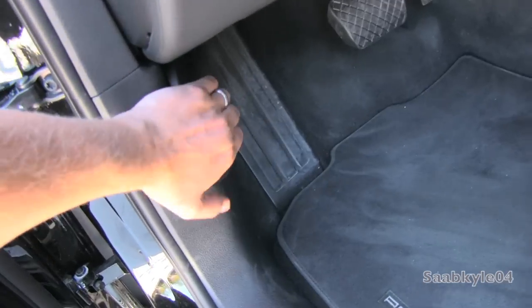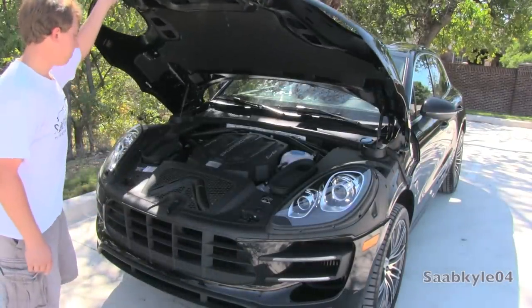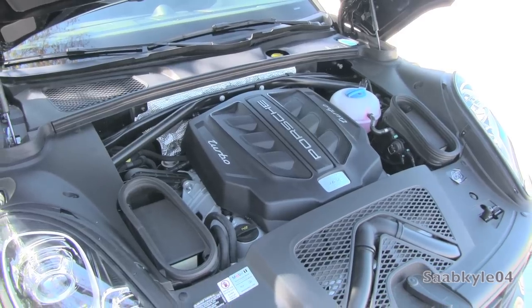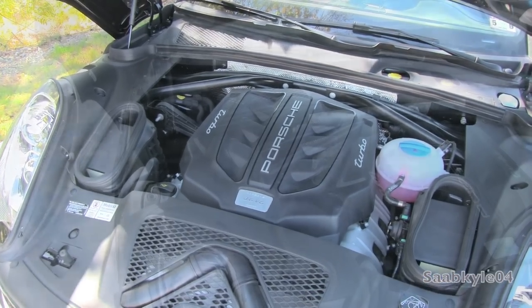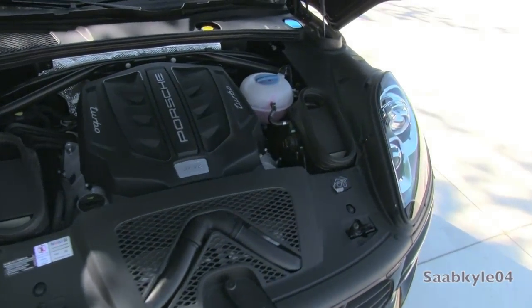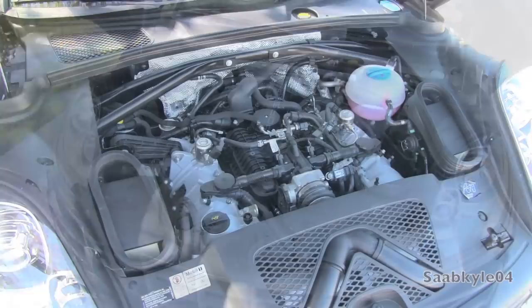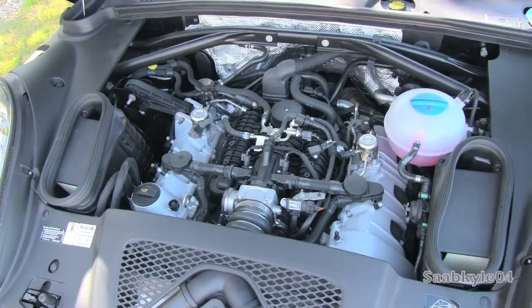Let's go ahead and pop the hood. The Macan is currently available with two engines. The Turbo packs an all-aluminum, direct-injected, twin-turbocharged 3.6-liter V6. Weighing in at just 470 pounds, it's only 3 pounds heavier than the 3-liter. The engine features a dry-sump lubrication system, which allows more uniform oiling during high-speed cornering and allows the engine to be set lower in the chassis, reducing the center of gravity. It features double overhead cams, four valves per cylinder, a 10.5-to-1 compression ratio, VarioCam Plus, and a redline of 6,700 RPM. With 17.4 PSI of boost, it produces 400 horsepower at 6,000 RPM and 406 pound-feet of torque at 1,350 RPM.